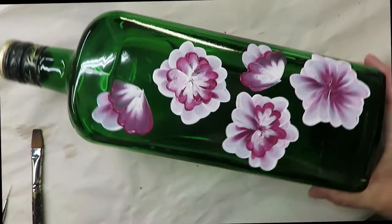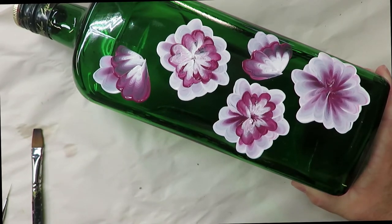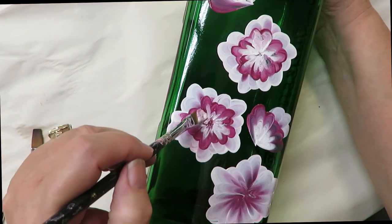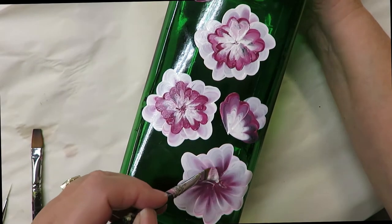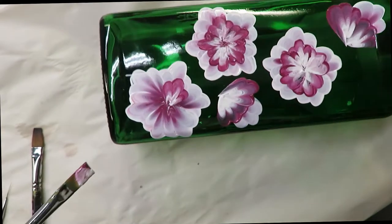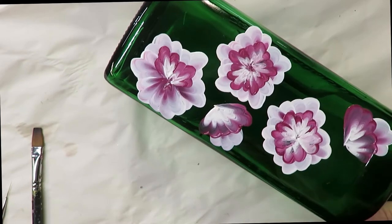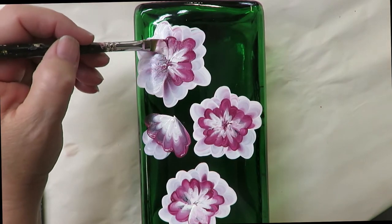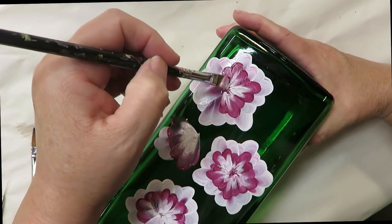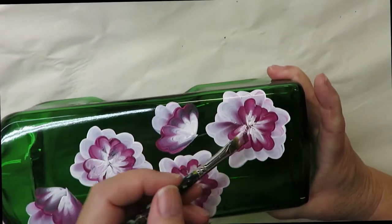You could do it with the lighter color on the ends, but I wanted to turn the colors around because it gives a different look and helps you distinguish the layers of petals better. You can also do more layers — for the purpose of this video I'm just sticking with three, which takes long enough. I don't like my videos to be too long.